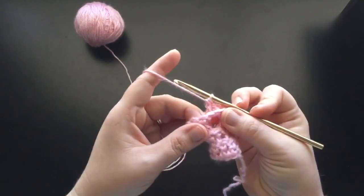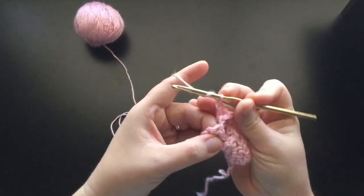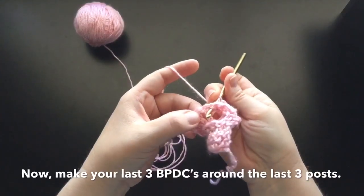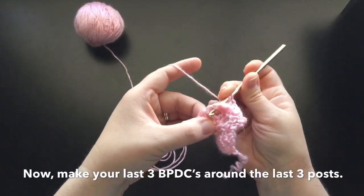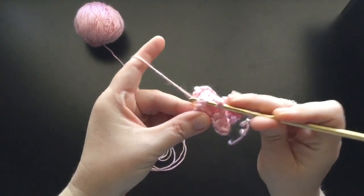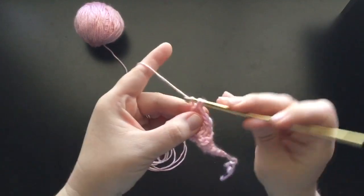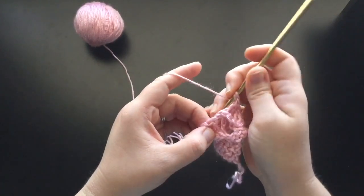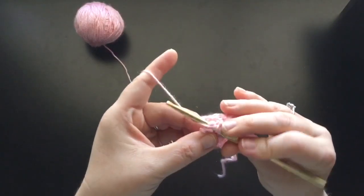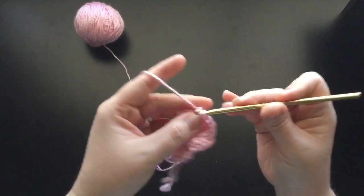Now we're done with that group of three; we're going to move on to this group of three — same thing. Grab your yarn, go between the posts here, around this first post here, through the space, grab the yarn, pull it through, and finish off your double crochet. Grab your yarn, go through the next space, around the post, through, grab the yarn, pull it through, and finish off that double crochet.